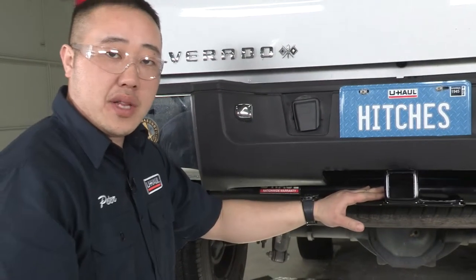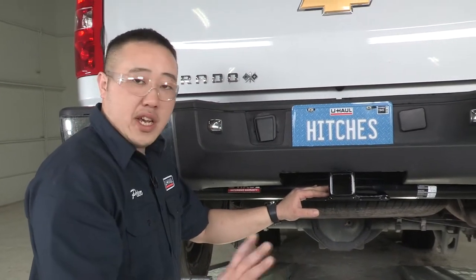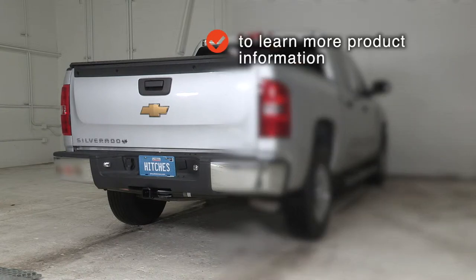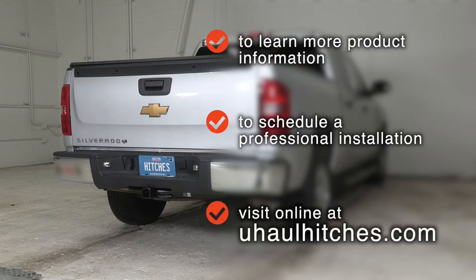Now that we have this installed, you can see how easy it is — a quick 15-minute job. Come see us, we'll get you hauling. To learn more about the product seen in this video, or to schedule an installation by a U-Haul Hitch Professional, visit us online today at UHaulHitches.com.